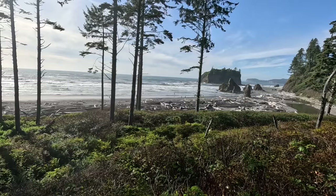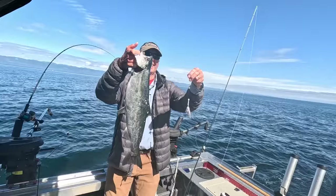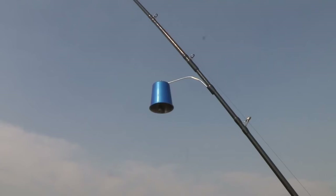Hey everybody, thanks for being here. This week we're on the Olympic Peninsula of Washington, fishing for coho salmon in the Straits of Juan de Fuca using trolling flies. If you want to learn how to catch more fish, stay tuned. I'm Justin Wolf and this is Angler West Television.